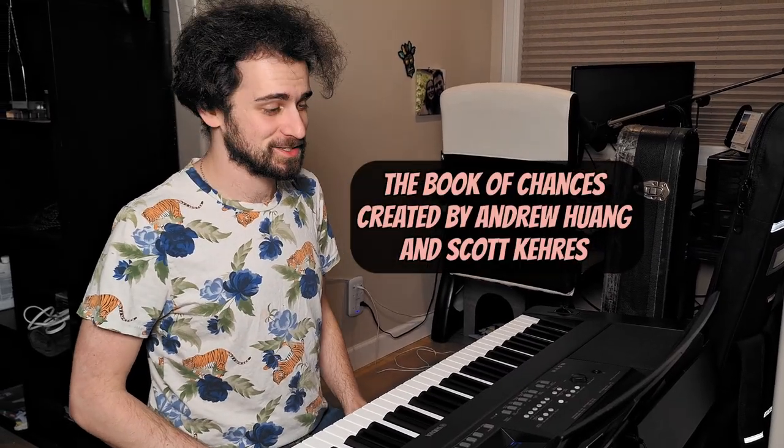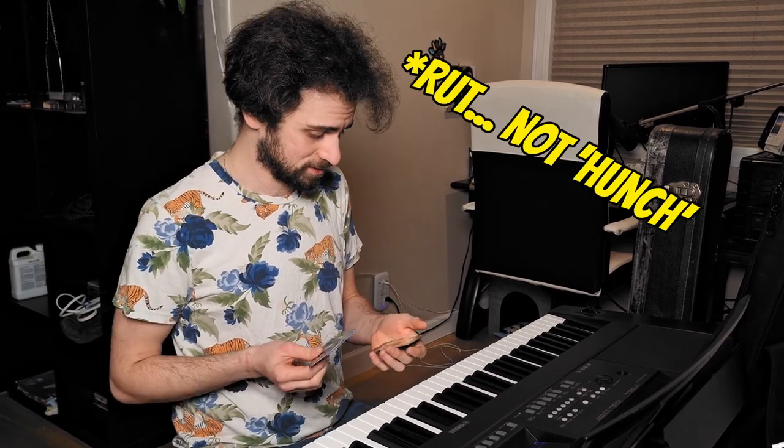Endless possibilities really. Thanks Andrew and Scott for this amazing card deck. I'm going to be using this all the time — I'm going to absolutely make some videos showcasing this more, because this is such a great tool for musicians. I know it's great to have something like this to just break you out of that hunch. So thanks guys.